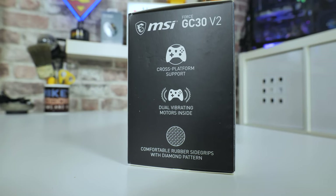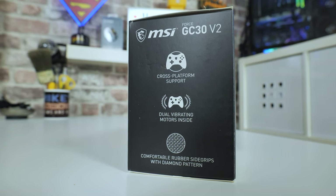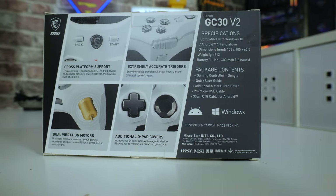They have upgraded some features, such as the buttons now having a 2 million click lifespan rather than the previous 1 million. On the side of the box it mentions cross-platform support, dual vibration motors, and a comfortable rubberized grip section. On the back of the box it talks about the cross-platform support.